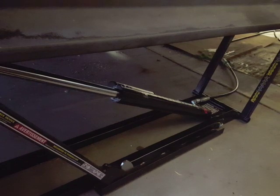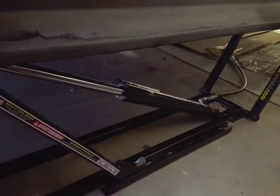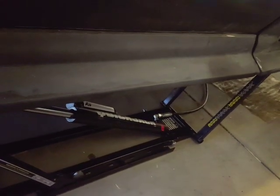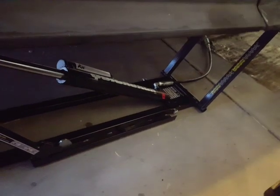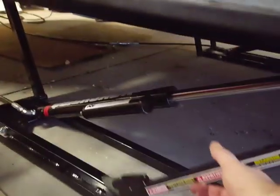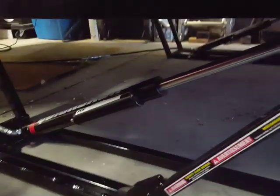Go back a little bit, okay stop. Let us disengage it here. Now go up all the way so we can — okay, I'm gonna disengage the safeties. This is only on the passenger side; the driver's side ram seems to work just fine. Go down.